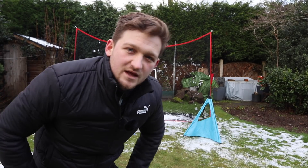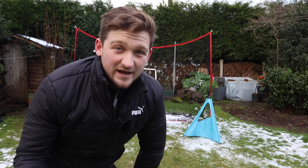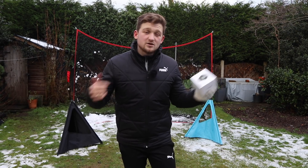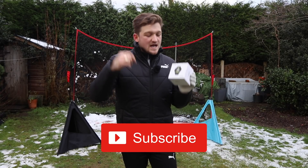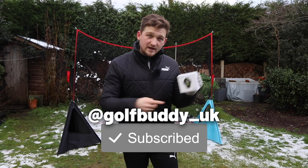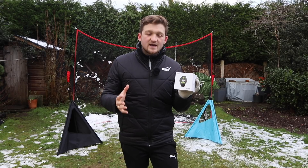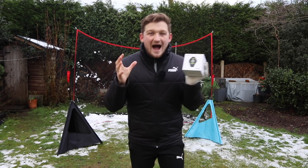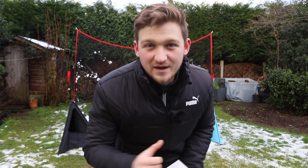If you think so too, please do hit that thumbs up button. How do you win the Golf Buddy Watch? It's easy. Number one: make sure you subscribe to Alex Elliott Golf. Number two: make sure you head over to Golf Buddy UK on Instagram and give them a follow. And for an extra entry, share this video with three friends and comment down below hashtag shared. Best of luck — the winner will be announced tomorrow, so you've got until then to enter.